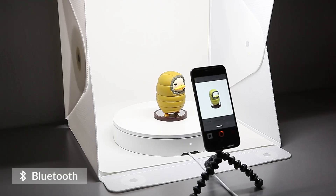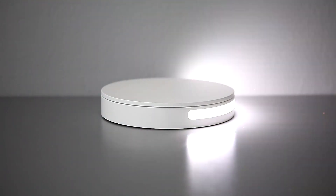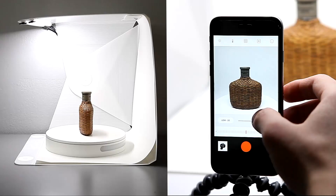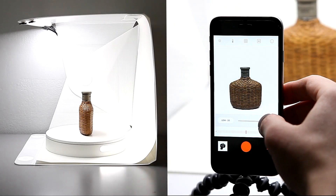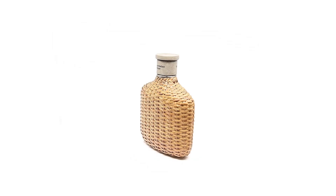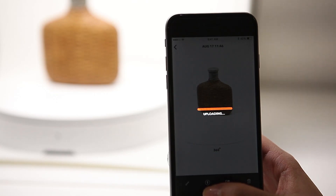Your phone will communicate with the Folio 360 to automatically take photos. The Folio 360 also works with DSLR using IR sensors. We also developed a new feature called the Halo Edge light system. Now, your subjects can really stand out from the background without losing any picture quality. Each photo will automatically combine into one final 360 image.